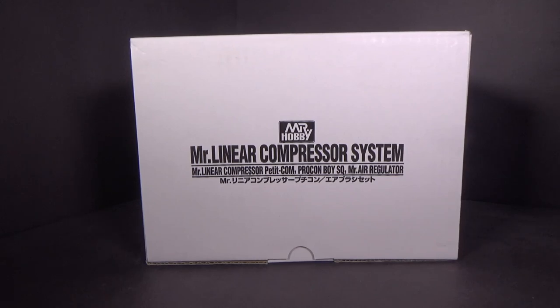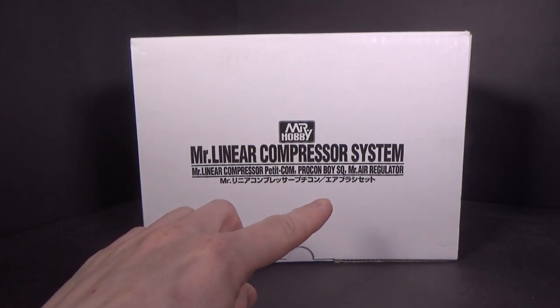Hello everybody, this is the unboxing of the Mr. Hobby Mr. Liner Compressor System. It comes with the compressor, the airbrush, and the regulator.